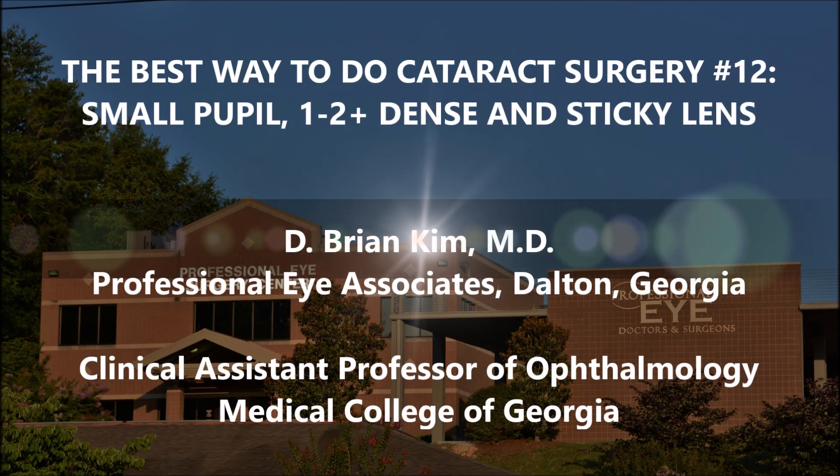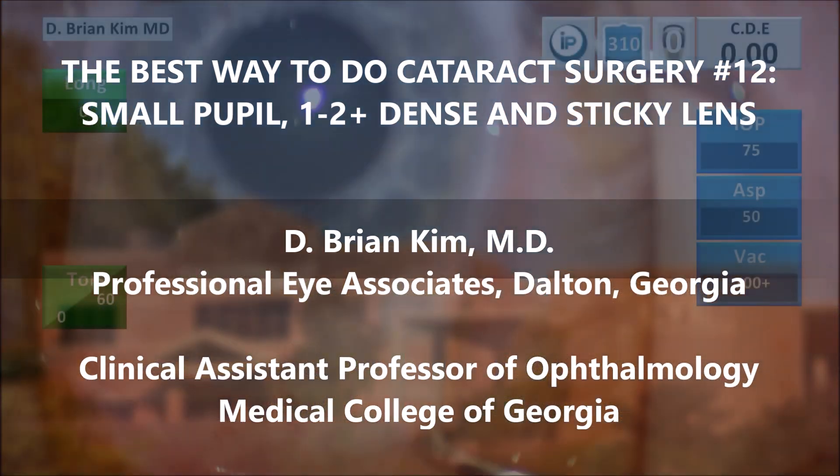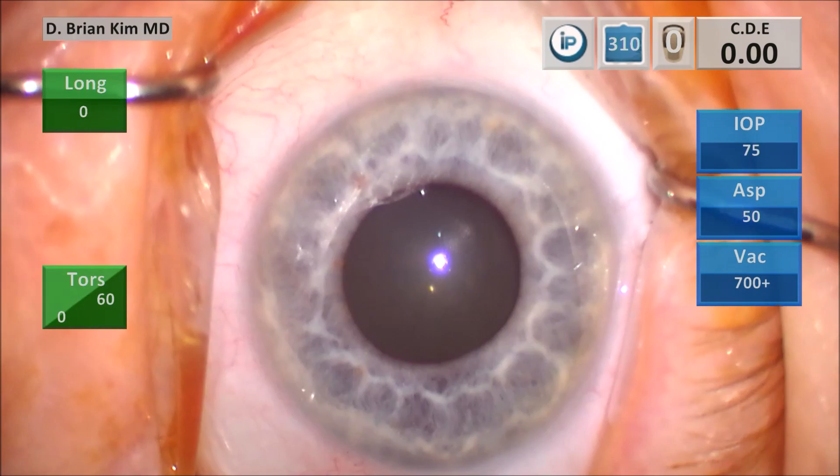Hi, this is Brian Kim, and this is case number 12 in the best way to do cataract surgery series. I'm going to share with you this case of a small pupil in a 1-2 plus dense and sticky cataract. I'll show you the double chop cross chop maneuver and how I'm able to disassemble this lens, even though the visibility is not very good. Because I have a very good understanding of my instruments and where I'm putting them, making sure they're within the capsular bag when I do the chop maneuvers, you can do this case confidently and without the need for any pupil expansion devices.